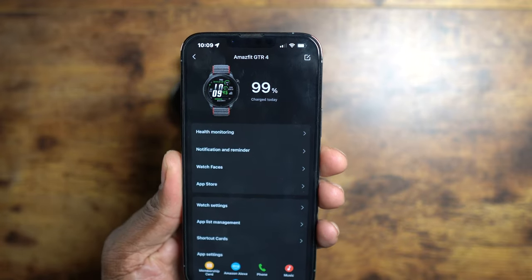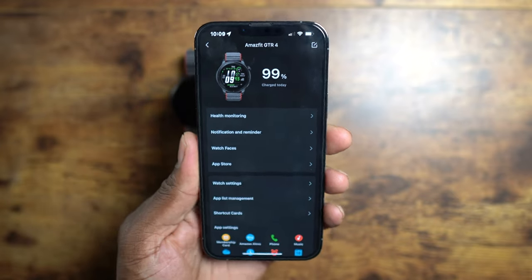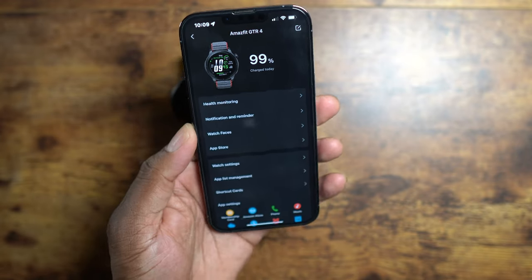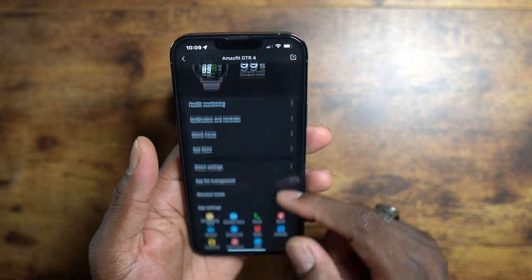I took this watch off the charger roughly four, five, six hours ago maybe, and it's still at 99% — it was at 100% but it recently just dropped to 99. It's just good. There's a lot that you can do with this watch.